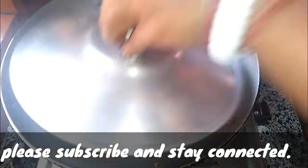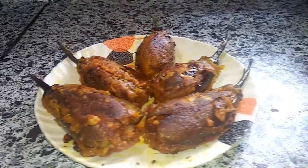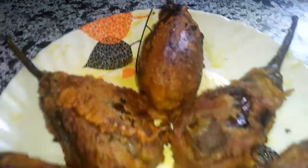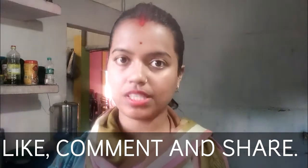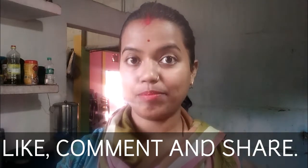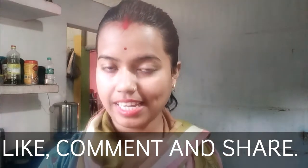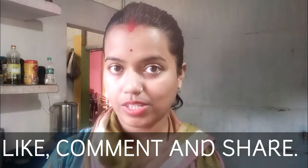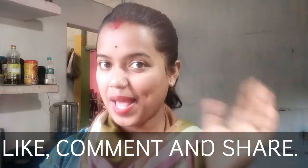Then we'll meet again in the same place. We'll see you guys. If you like, comment and share. Please subscribe to the channel and press the bell icon. I'll see you next time. Bye bye.